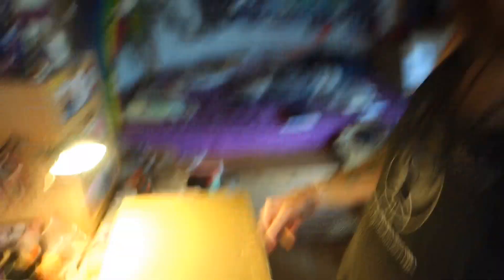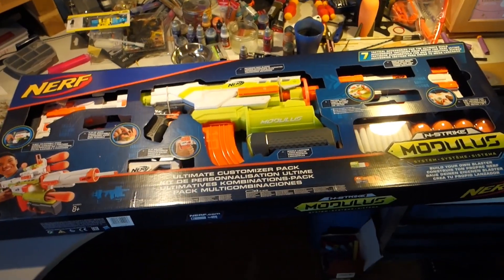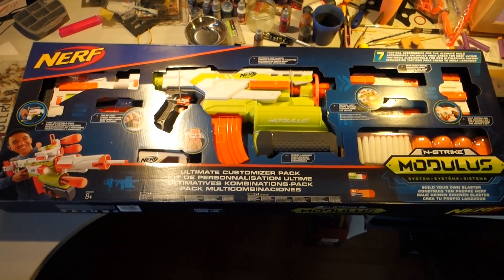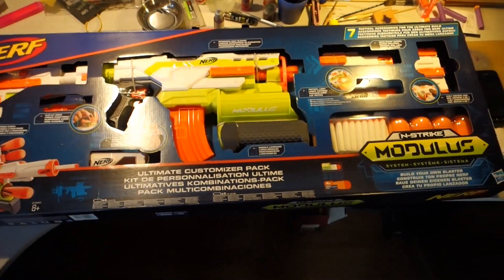But yeah, size of the box, and truth be told, this is my second ever out-of-the-box Nerf blaster that I purchased. And by the size of this box, some of you might already know what it is, but for those of you who don't, get ready. It is the ultimate customizer pack of the Nerf Modulus Demolisher, and I've been wanting to get one of them for so long, ever since I saw them.